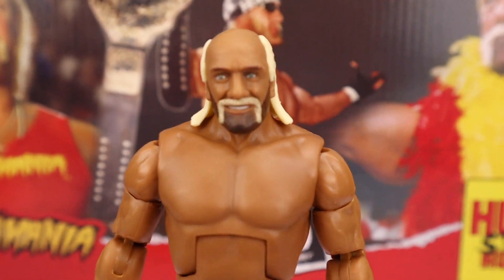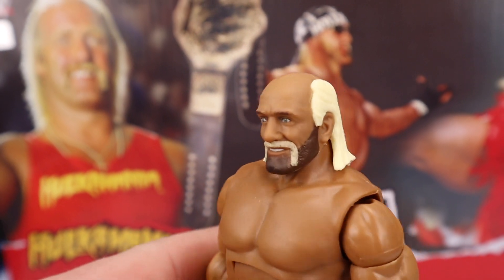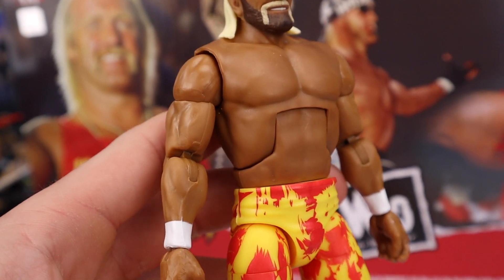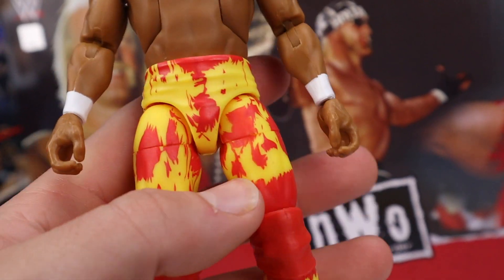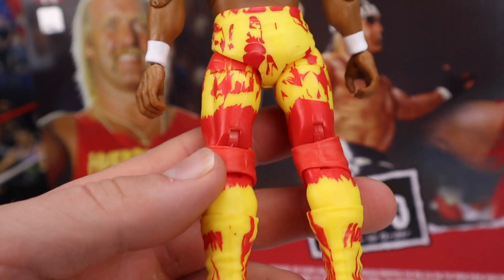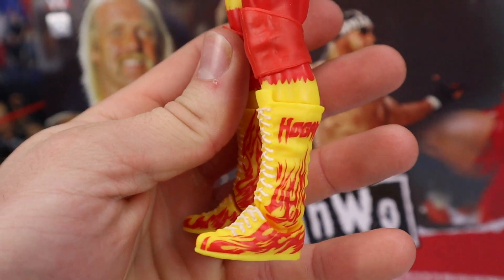This head scan is sick — I think it looks exactly like Hulk Hogan when he returned to WWE. He's got the two-tone beard from his Hollywood run, the eyes looking directly ahead, the bald spot, and the bleached hair in the back, which looks dope. The tan is so deep — same tan as the NWO one in the pack. Double-jointed elbows with flatter ball joints that look really realistic, plus white wrist tape. He's sporting the ketchup and mustard pants with red slash marks at the top and yellow in the background. The knee pads are just red, but the boots say 'Hogan' on the side with red flames and white laces — absolutely dope.